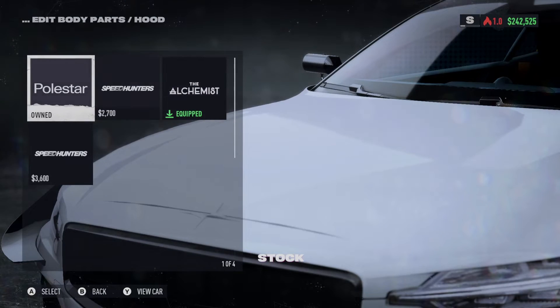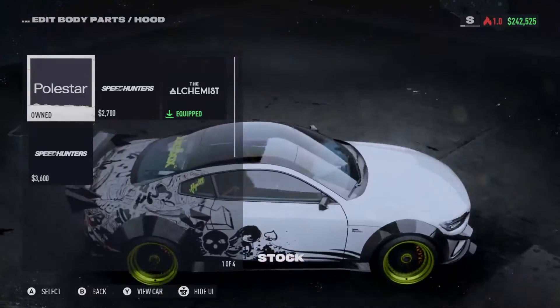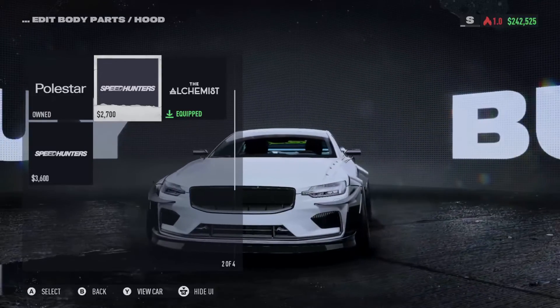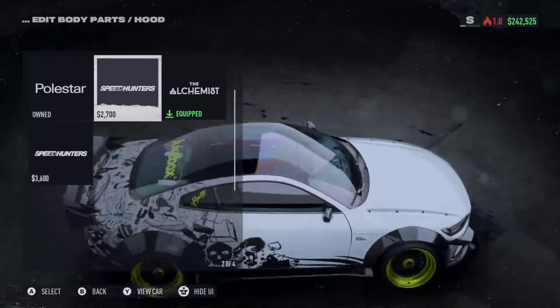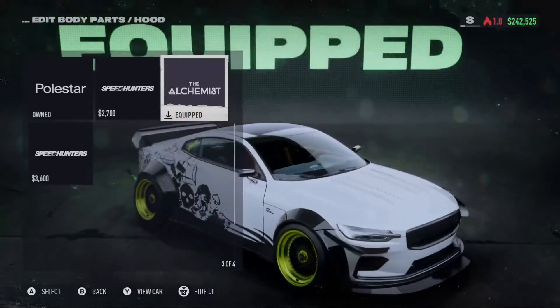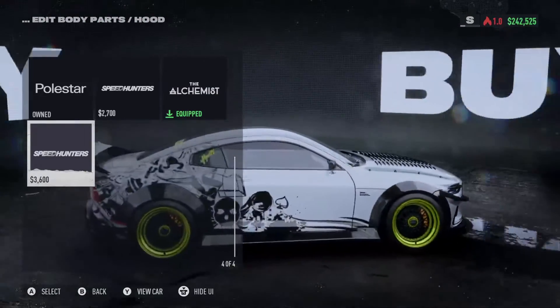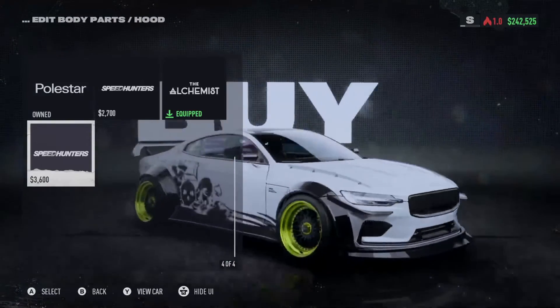Moving to the hood — we have the stock hood, then a Speed Hunter option which has got like fins on the side of it. Then the Alchemist, which is highly vented. And then the Speed Hunter-Alchemist hybrid that's basically the Alchemist with Speed Hunter ribs put on the side of it.